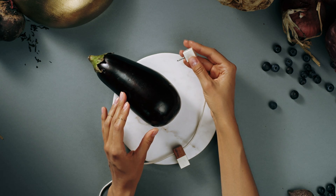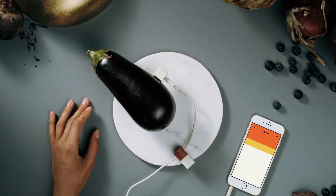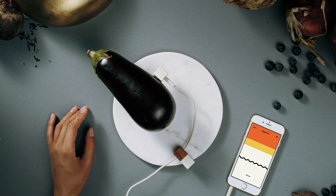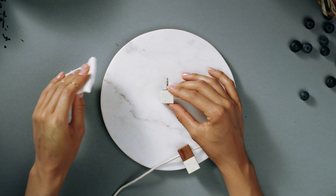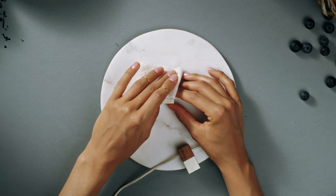Okay, here we go. She begins the measurement and the eggplant starts to show its true nature. Once Lapka Organic has done its thing, the app gives her a result, which she can keep between her and the eggplant or share it with the world. No offense to that eggplant, but cleaning the probe afterwards is always a good idea.